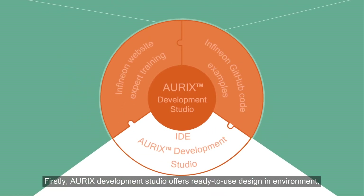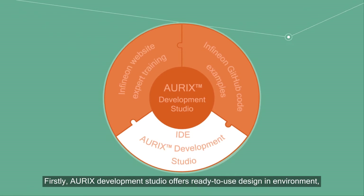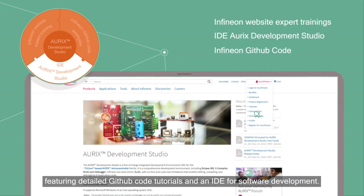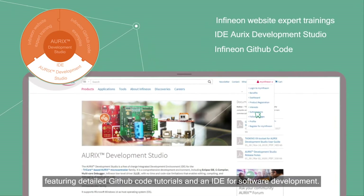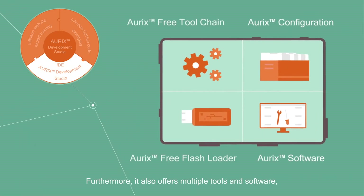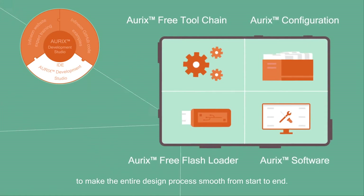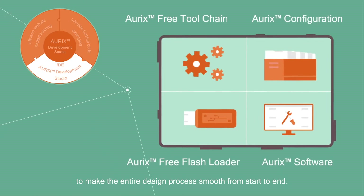Oryx Development Studio offers a ready-to-use design environment, featuring detailed GitHub code tutorials and an IDE for software development. It also offers multiple tools and software to make the entire design process smooth from start to end.